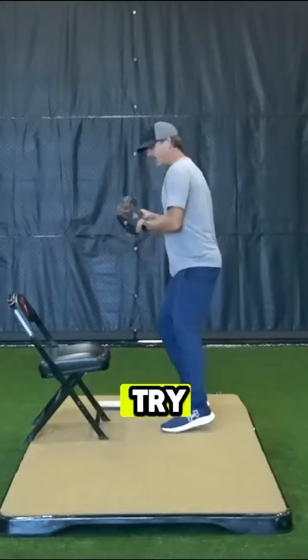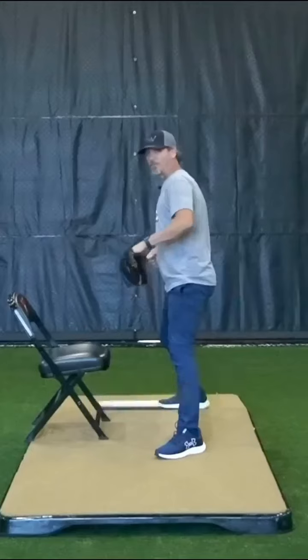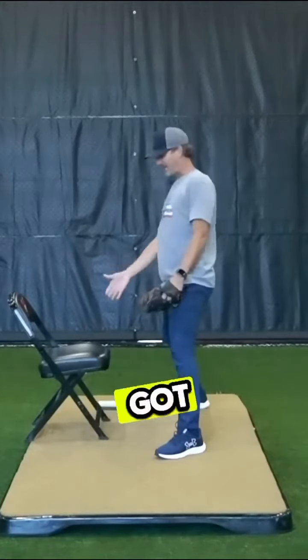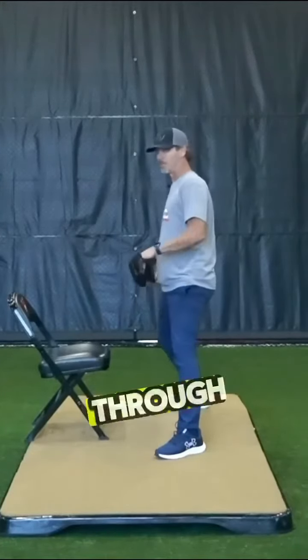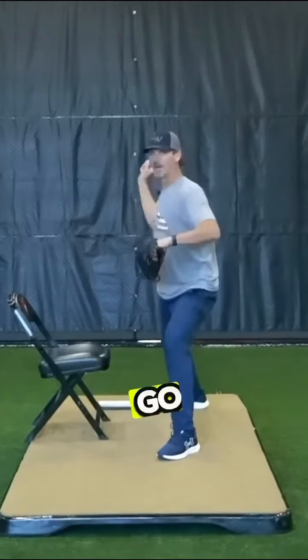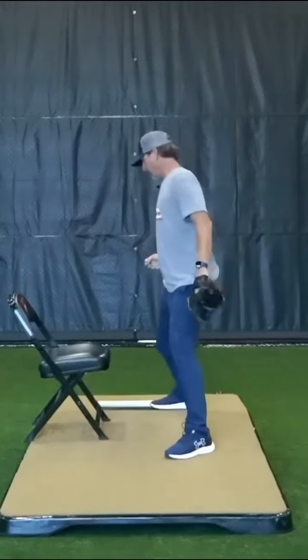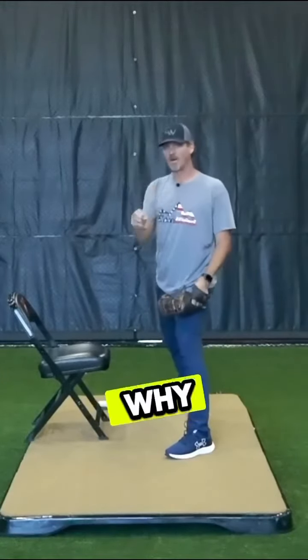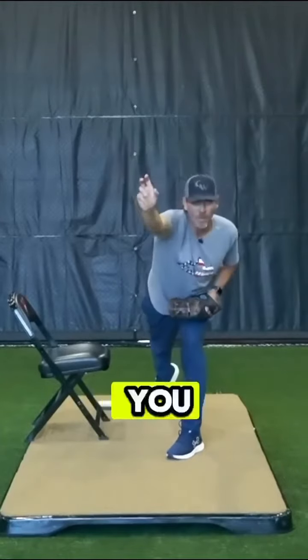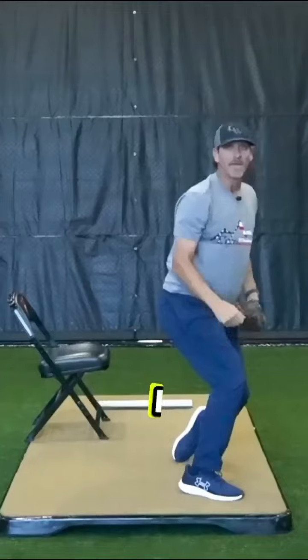We're going to try and stay inside the chair. I get to my power position and I'm going to follow through. I've got to kick over this chair on my follow through. A lot of times we think about kicking over that back chair and we go like that — but we want to let that hand get out, and that's why our foot is kicking over. I'm connected, I'm connected, I'm connected, and right there I kick over that chair.